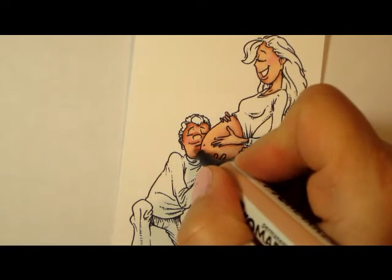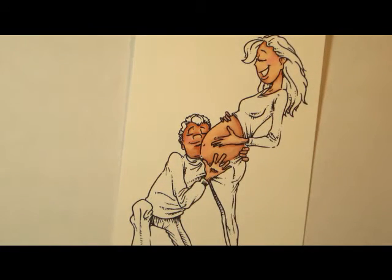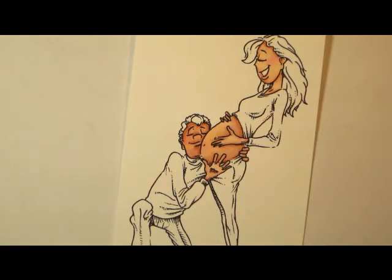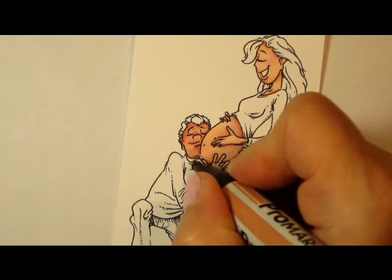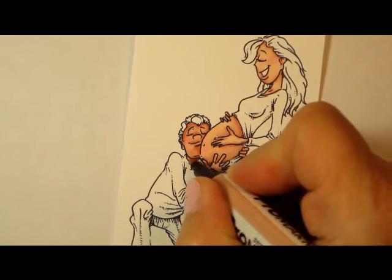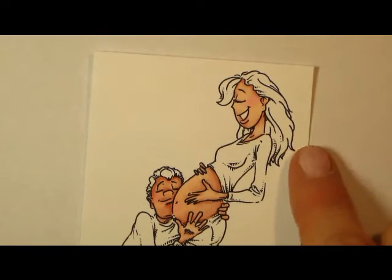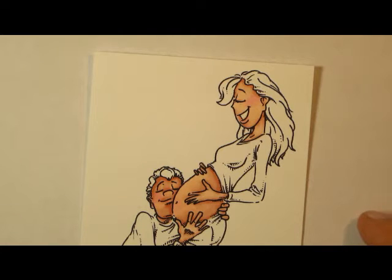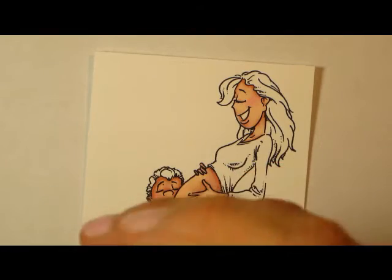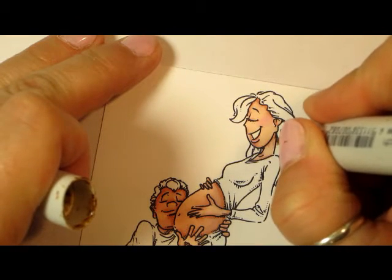I'm just trying to get that skin a little bit darker, like I said. It's only my personal preference — whatever you like and whatever skin tones you might be dealing with. How quick was that? The skin is already done. So I am now going to work on the hair. I'm going to throw a few Copics in here this time around. She has blonde hair, so I'm going to do E55, E53, and E50, and hopefully we can make it light.